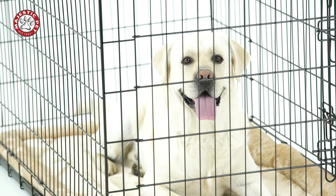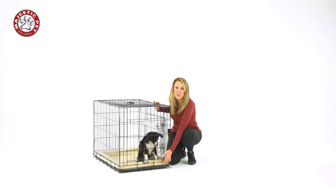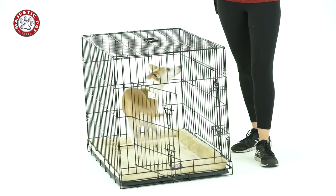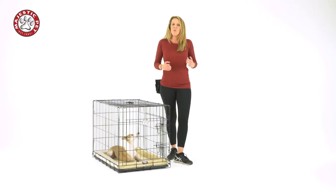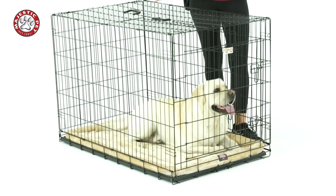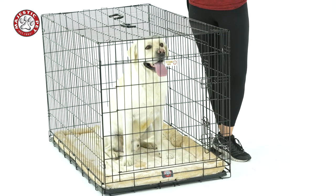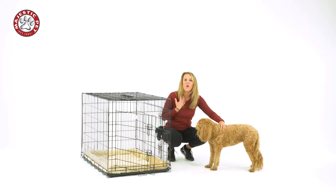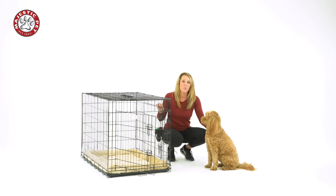There are a few different things you can do to make sure your dog is comfortable in the crate. You can start with having a crate mat or a comfy dog bed in the crate. You also want to make sure that you have water in your crate, and you never want to leave your dog in the crate more than four or five hours. You want to make sure that he's not biting, chewing, or pawing at the sides of the crate. Also make sure that when your dog goes in the crate, they don't have a collar, harness, or anything on them that could get stuck or snag on the wires.